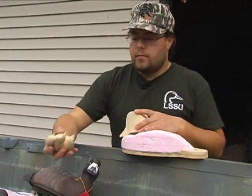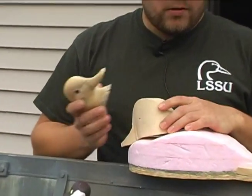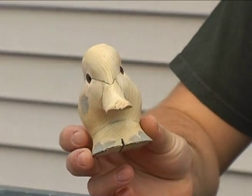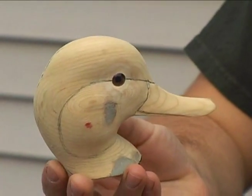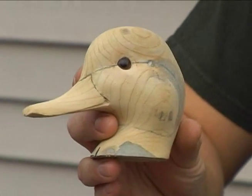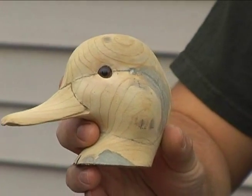So this head — this is a hen pintail. This is a Drake Goldeneye. This pintail's head is done. I made the pattern for this one. I've got to tweak it a little bit. Sometimes you have to do that after you make something that's not quite the way you want it.